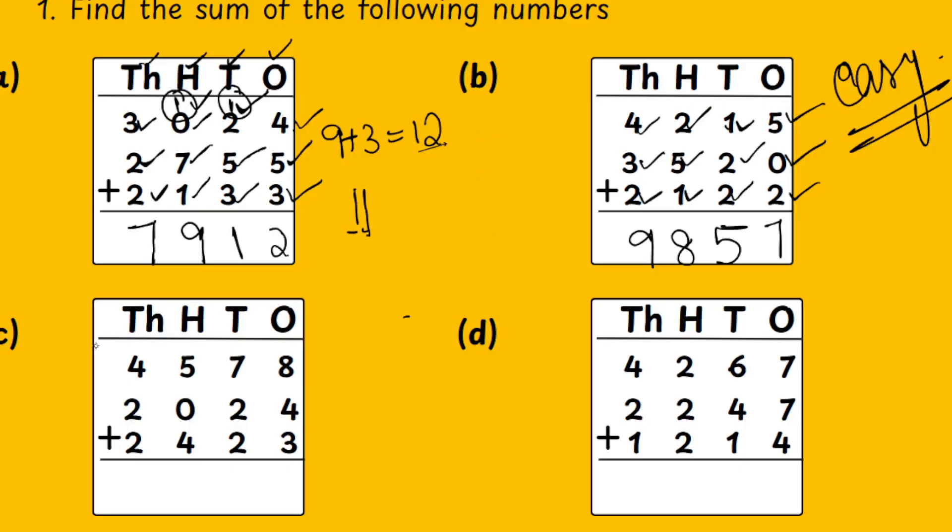Let's move on to the C sum. In the 1's place: 8 plus 4 is 12, 12 plus 3 is 15. So we write 5 down and 1 up — because 15 has 2 digits, first number up, second number down. Then the 10's: 1 plus 7 is 8, 8 plus 2 is 10, 10 plus 2 is 12. Write 12: first number up, second number down.